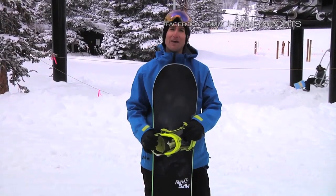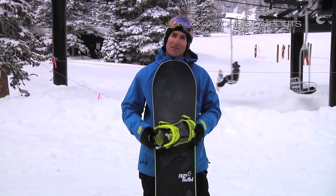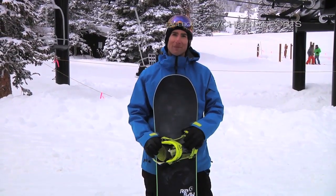Great board from Never Summer — handmade down the road in Colorado, down in Denver. Made in America, baby. Great board.